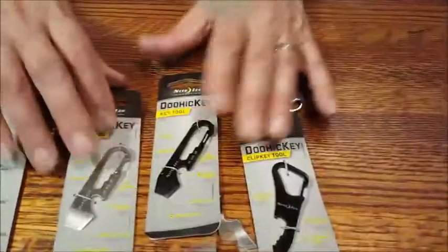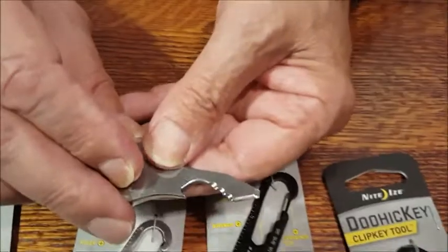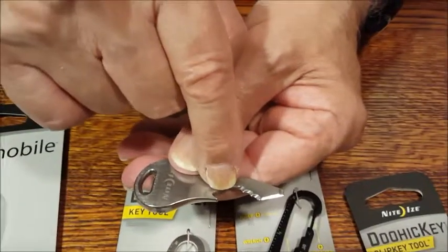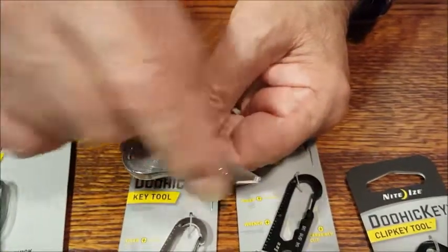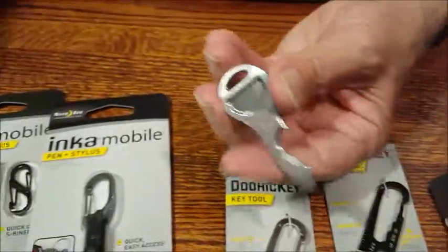We're going to look at a couple of doohickeys — they're kind of neat. I showed this one from the hardware show. There's a bottle opener, a little saw for cutting through plastic, a screwdriver, and a little cutting edge. It just clips onto a keychain.